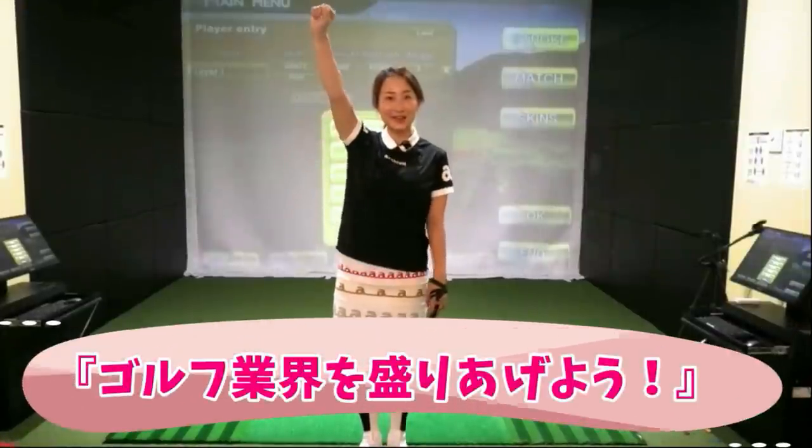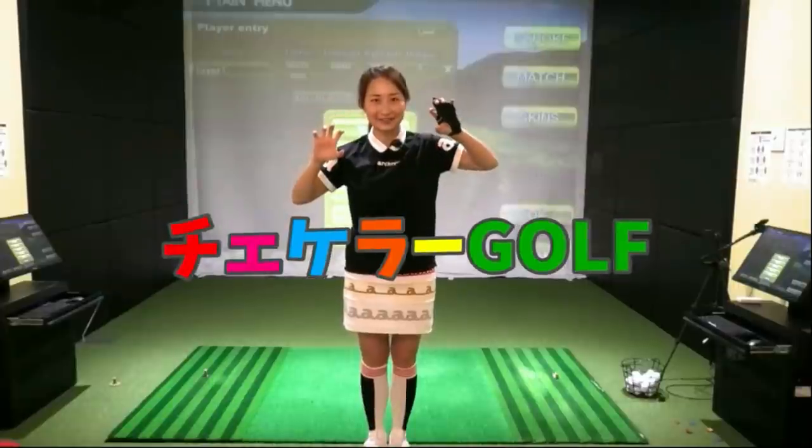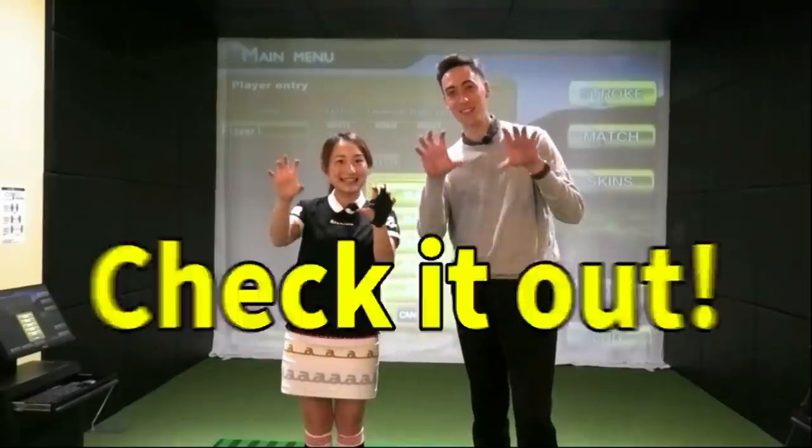Let's get started with the golf industry! So we started Check It Out Golf!